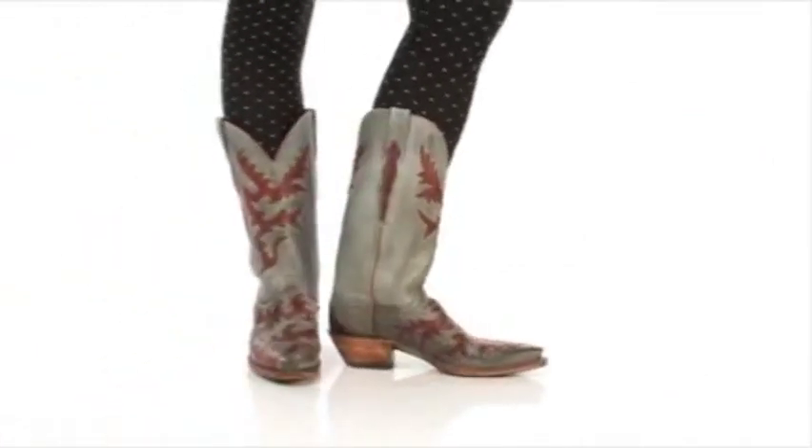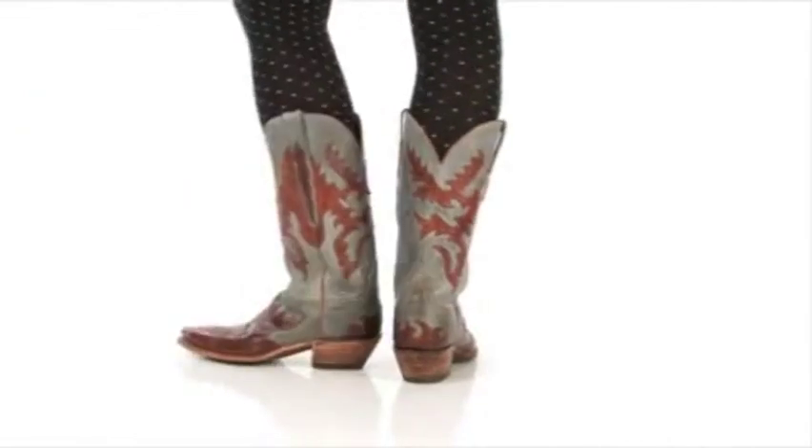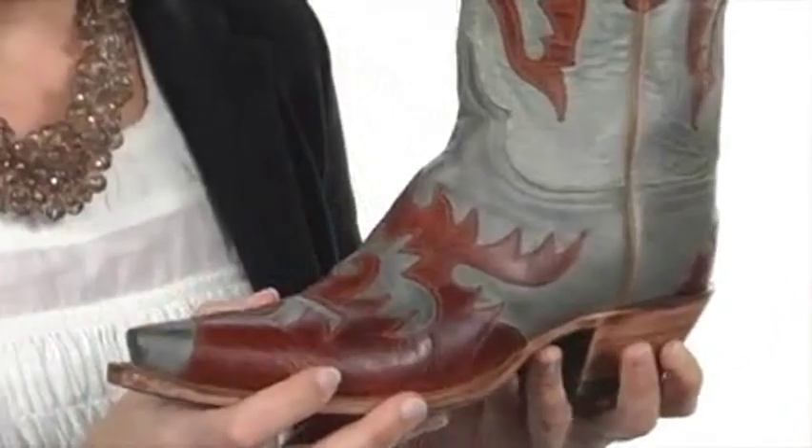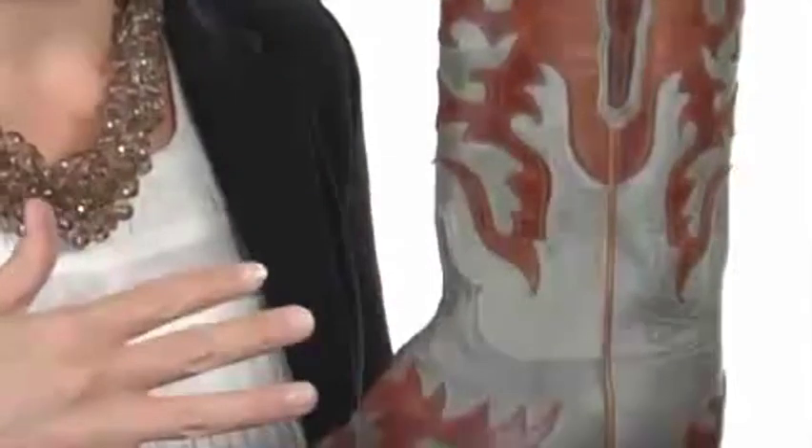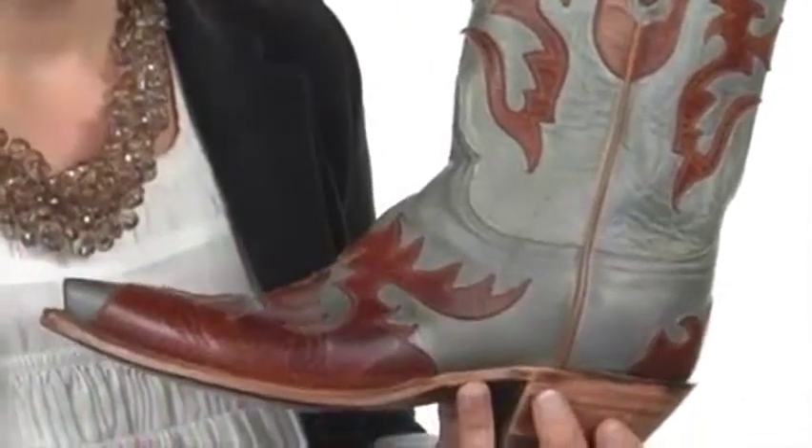Hey y'all, I'm April and I have an awesome shoe to show you from Lucchese. I love the design of this boot with the beautiful overlays throughout and the contrasting colors. It really, really pops.